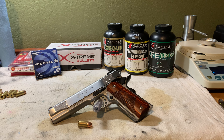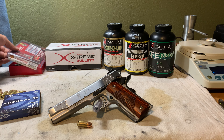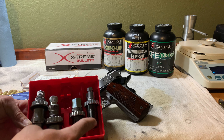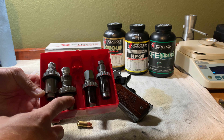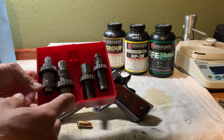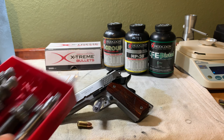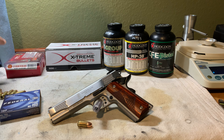The dies we're going to be using are the Lee 4-die set, which consists of a resizing and decapping die, a powder-through expanding die, a bullet seating and crimping die — which I've backed off so it just seats the bullet without crimping — and a Lee Factory Crimp Die, which we'll use to apply our taper crimp. It's the best value you can get in reloading. For pistols I tend to stick with Lee, unless I'm loading cast bullets, in which case I use the RCBS Cowboy die set.